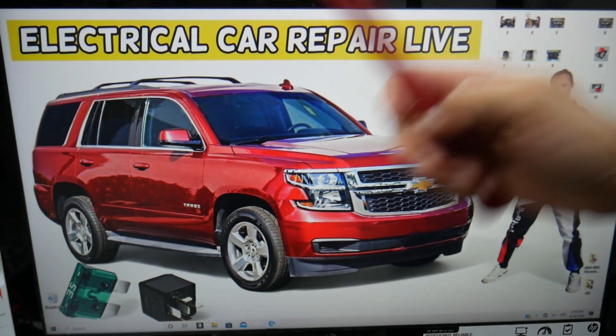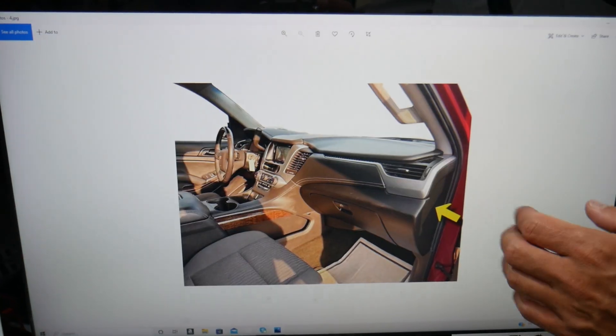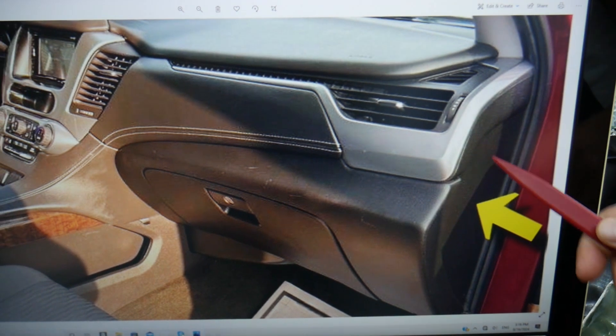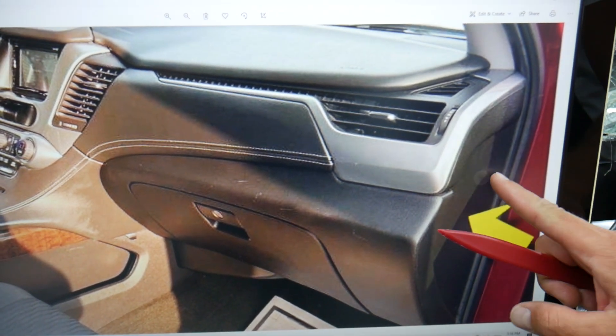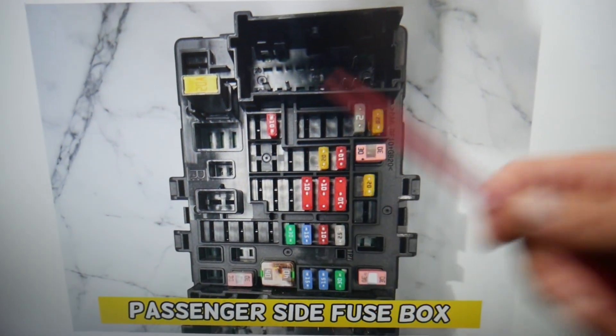What you need to do first: open the passenger door, then come to the side of the dash. Here on the side of the dash, next to the door, you have a cover. Pry that cover open, and behind it you're going to find the fuse box with a layout like this one here.